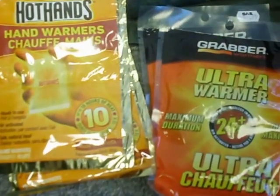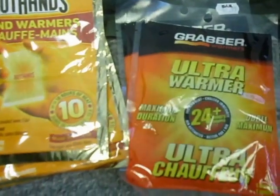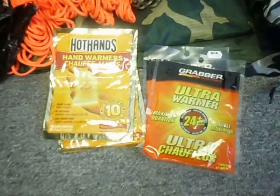In the winter, spring, and fall, I also carry an assortment of chemical warmers — some hand warmers and some body warmers, just in case. I don't generally use them on a regular day, but if I get stuck out unexpectedly, those are going to come in handy.